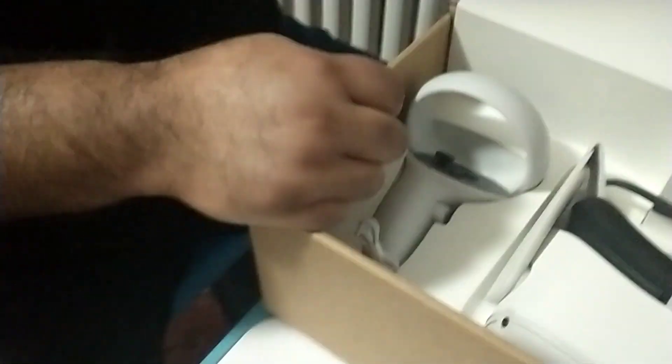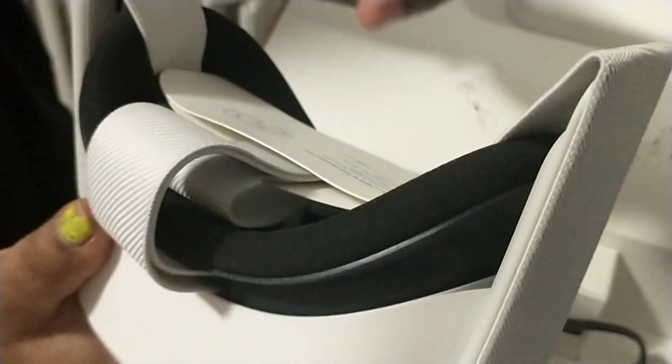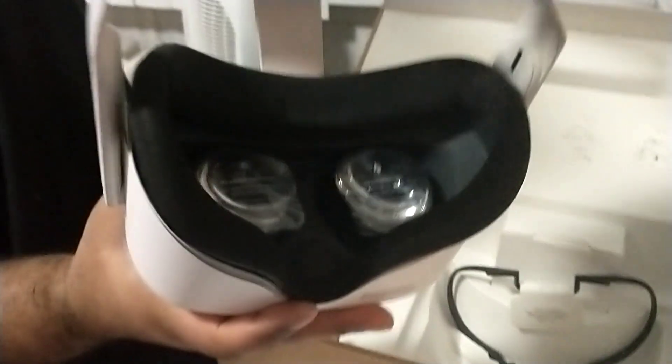Let's take a look at the controller. The controller looks pretty good. It's got a nice little wrist strap to put on. And then we got this — this is the headset console. We want to put this here. We got a little something — little lenses. This is what it looks like inside. Going to pull the plastic off.